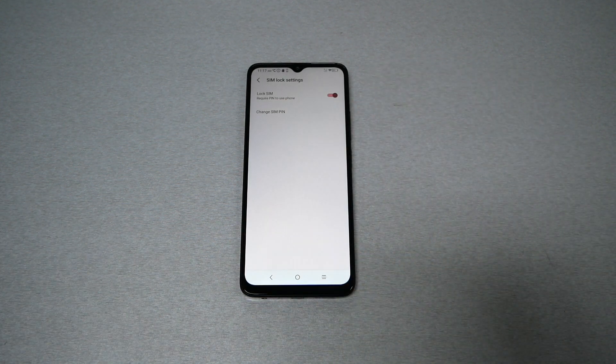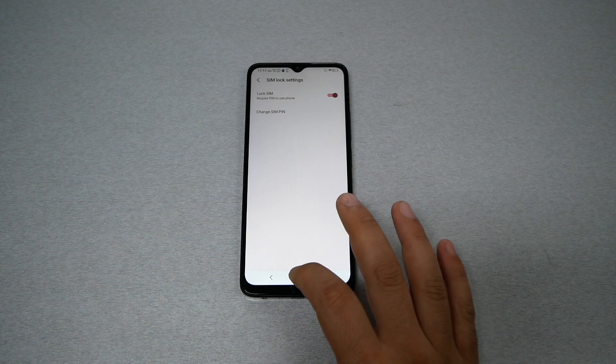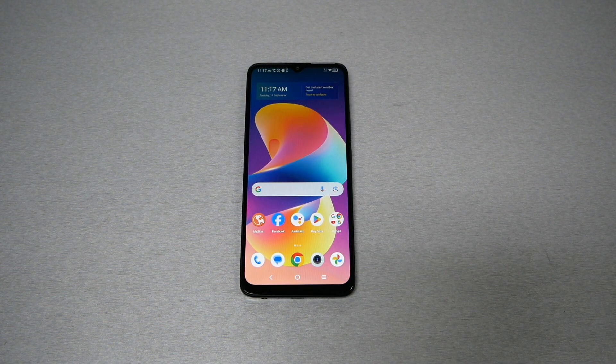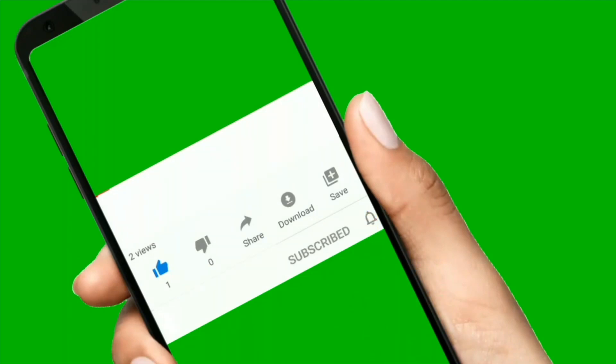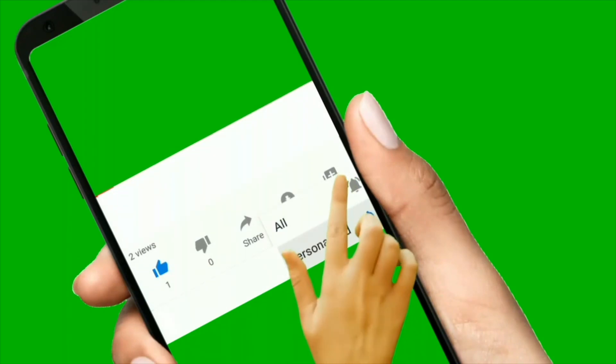For educational purposes, I'm just going to leave it as 1111, and that should do it for this video. I hope you guys find it helpful. If you did, thumbs up and subscribe for more here on Variety Stick 2. Thank you so much for watching — as always, we will talk to you in another video.